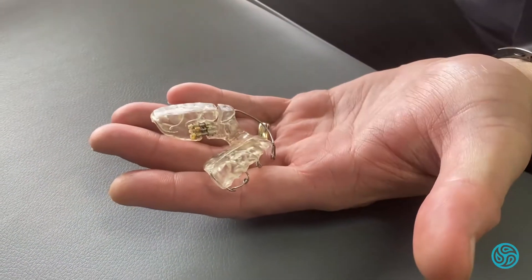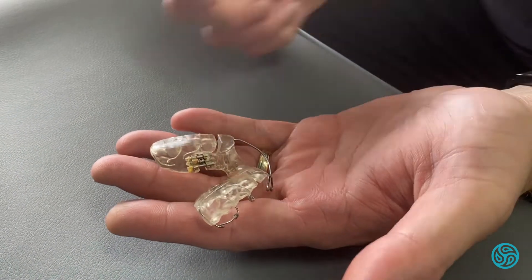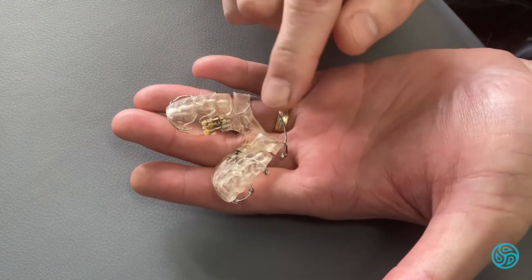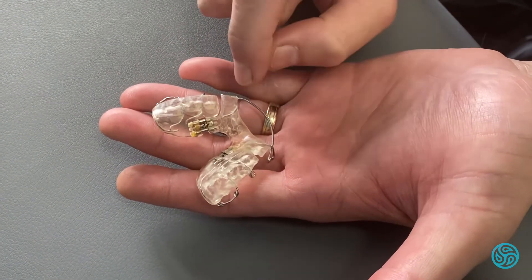We've got a JDA here — a Jaw Development Appliance — that we use to make jaws a little bigger. What I want to run through today is just the adjustment of it. In the first month we don't do any adjustment, just for the patient to get used to it, and then thereafter we need to do some adjustments.